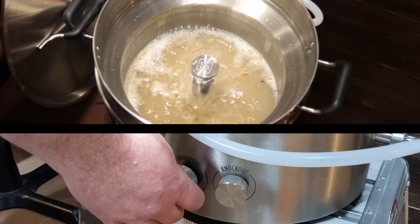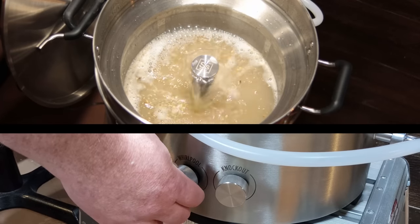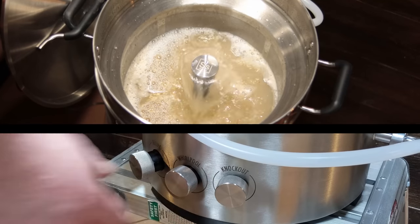During the mash process the SVBS definitely seemed to hold a constant temperature. I didn't see any massive fluctuations — maybe a degree or so — which is certainly within the parameters I'd expect on a system like this. I took a gravity reading about 20 minutes into the mash to check conversion, and it did indicate conversion was occurring, so I let the mash keep going.